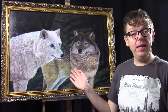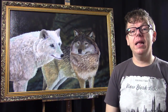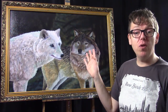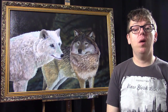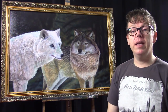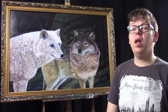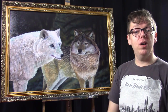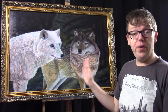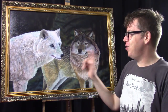I used my acrylic paints for the wolves and in the background I used my airbrush. I really like the combination of those two because I can quite easily make an out-of-focus background with the airbrush, and the more details I can quite easily paint with the acrylics. I like to use a lot of glazing techniques, especially on fur.